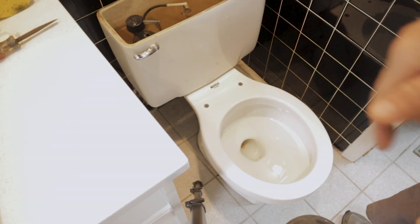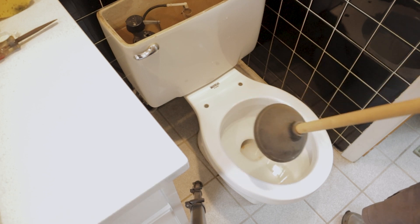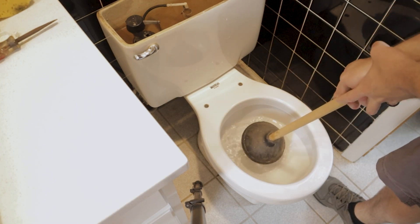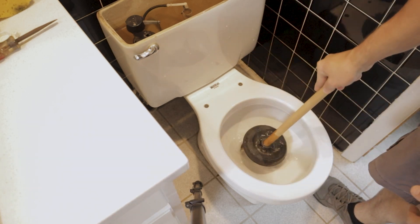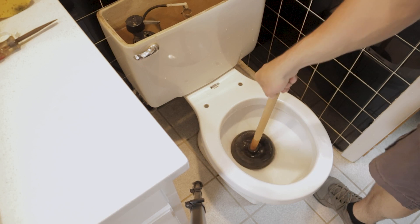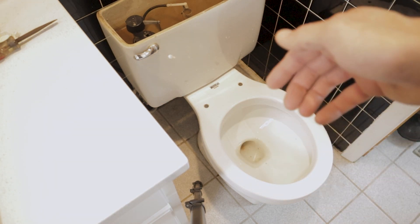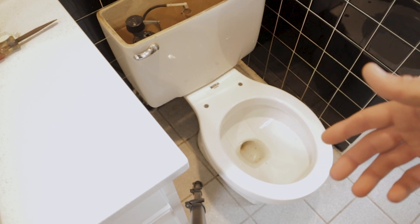Next you want to go ahead and get the water out of the bowl. Sometimes it can be as easy as just using a plunger to get that water out of there, and then we'll use the same sponge method to get the remaining water that won't come out with the plunger.